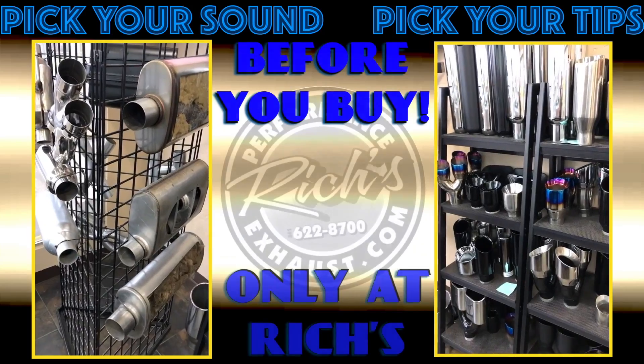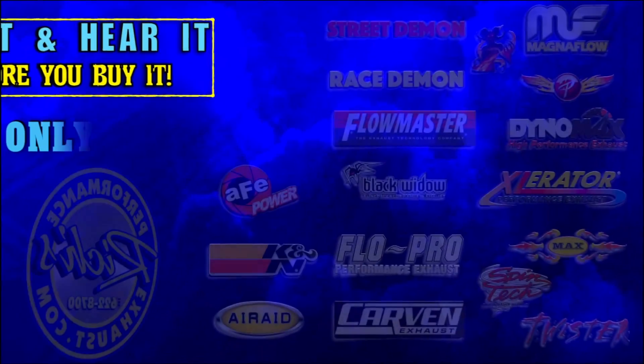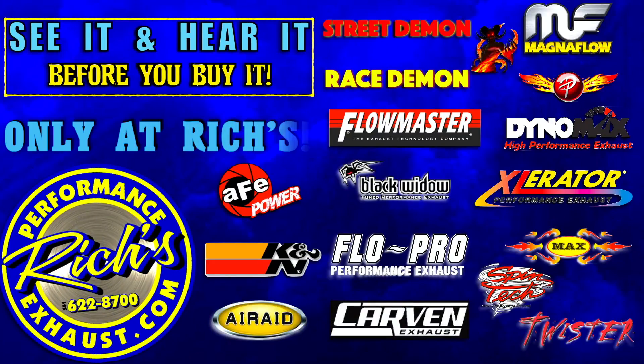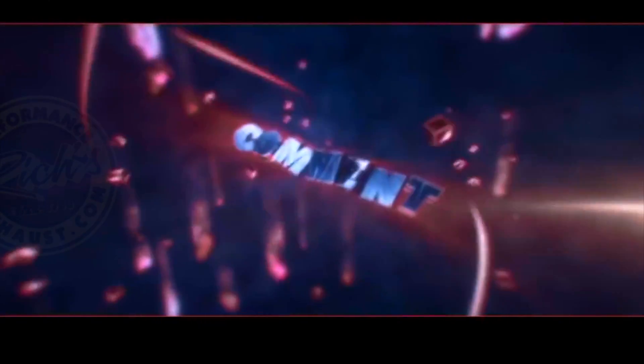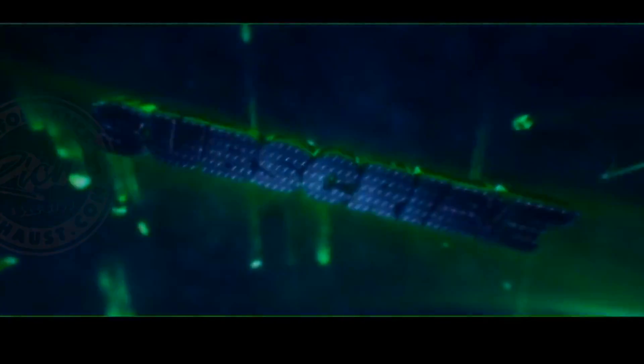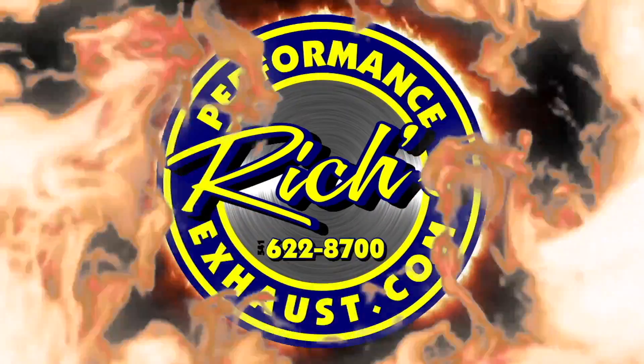At Riches, you can pick your sound and your tips before you buy. With all major brands in stock, we have you covered. See it and hear it at RichesPerformanceExhaust.com.